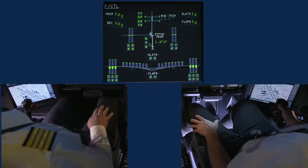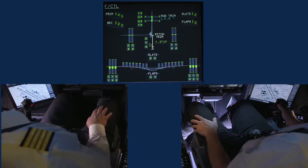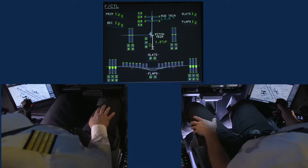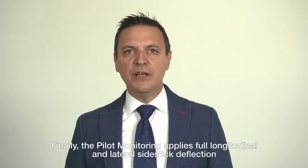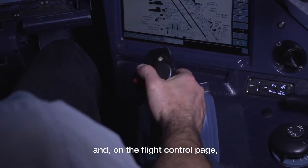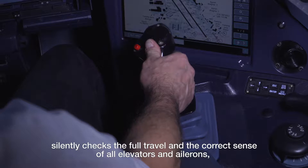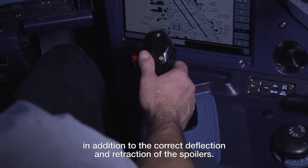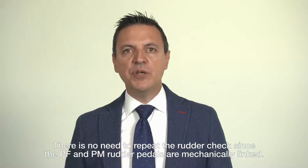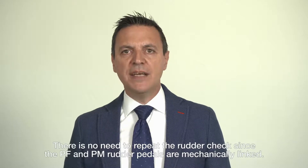The pilot monitoring follows on the rudder pedals and confirms on the SD that each full travel or neutral position is reached using the appropriate callout: rudder full left, full right, neutral. Finally, the pilot monitoring applies full longitudinal and lateral side stick deflection and silently checks the full travel and correct sense of all elevators and ailerons, in addition to the correct deflection and retraction of all spoilers. There is no need to repeat the rudder check since the pilot flying and pilot monitoring rudder pedals are mechanically linked.